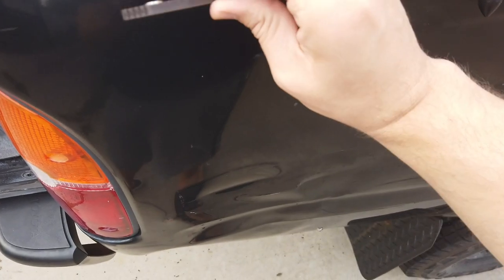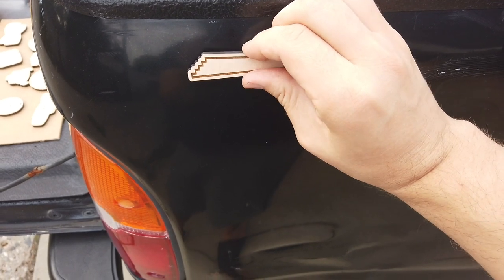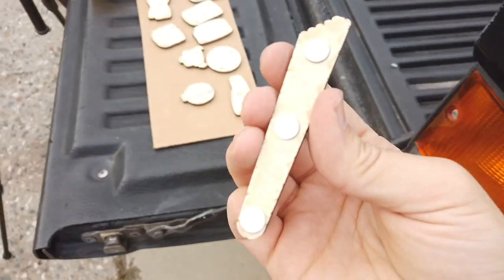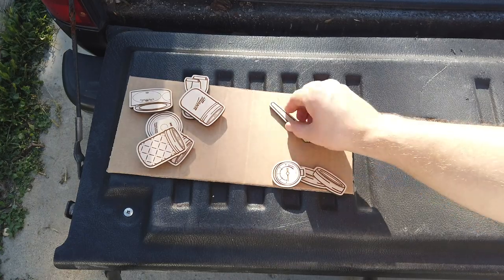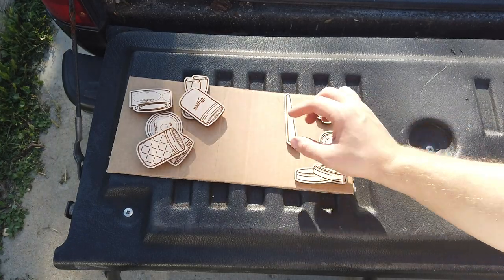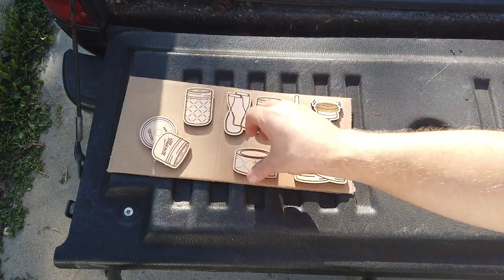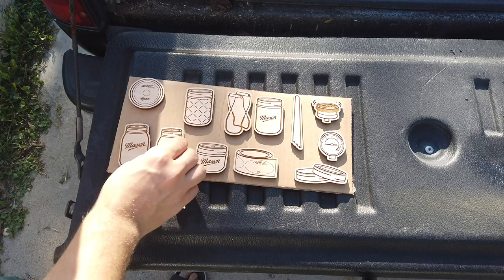After the glue had a chance to cure, I could test the holding power on the side of my truck — it sticks, and is plenty strong to hold up some papers or a greeting card. Now you could certainly choose to stop here and call them done; there's nothing wrong with unfinished wood laser projects, and it adds to the rustic charm. But in this case, since they're destined for the fridge, I figured grease residue would be easier to wipe off if there was a clear coat of some sort on them.